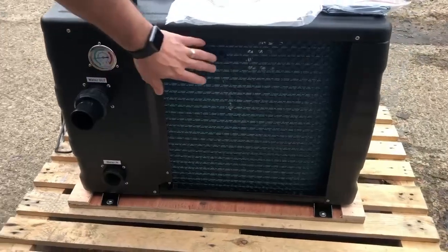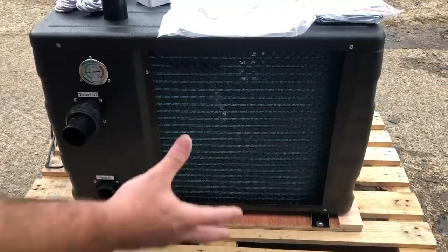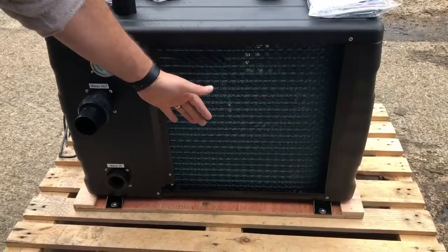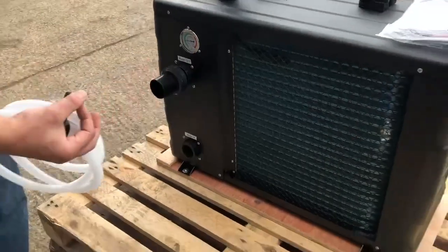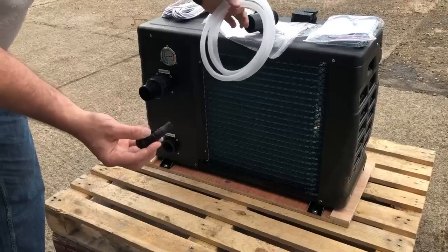On the back we have the evaporator, and this is where we're taking energy out of the air. The air flows through the unit and we're absorbing it through the evaporator. This causes condensate that runs down into the bottom, which is why you also have a condensate hose and plug included.